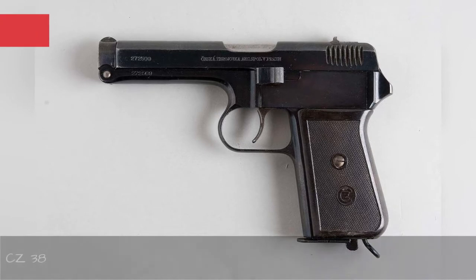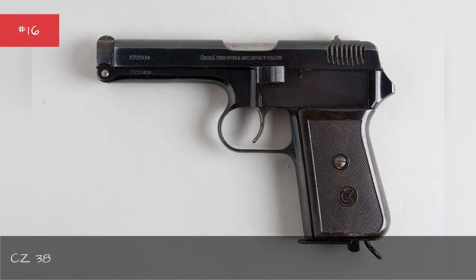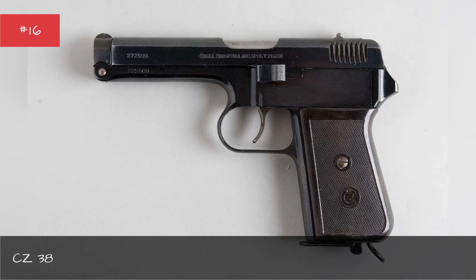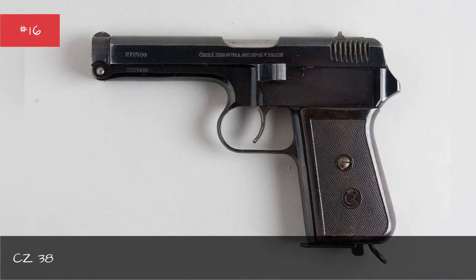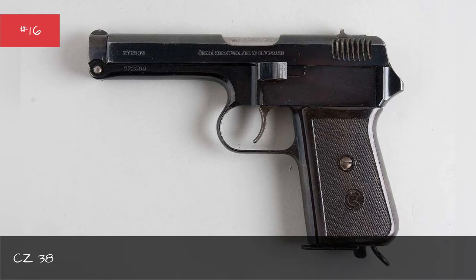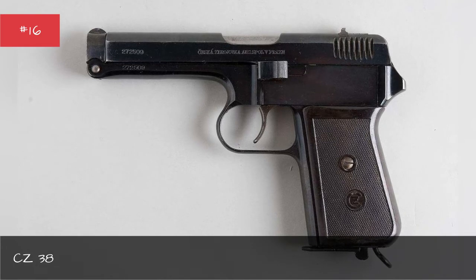The Czech CZ-38 pistol entered service in 1938, and virtually all of them were snapped up by Nazi Germany. The weapon never saw extensive service for a very good reason: it was too heavy and bulky for infantry use, firing a 9mm bullet with little stopping power.